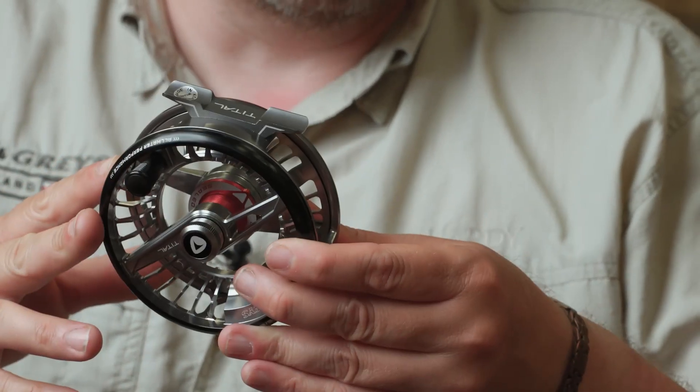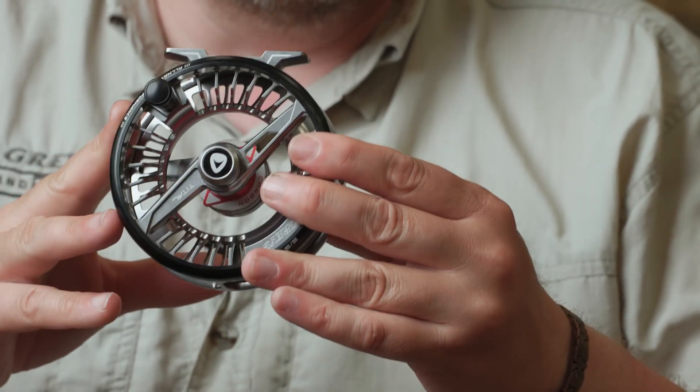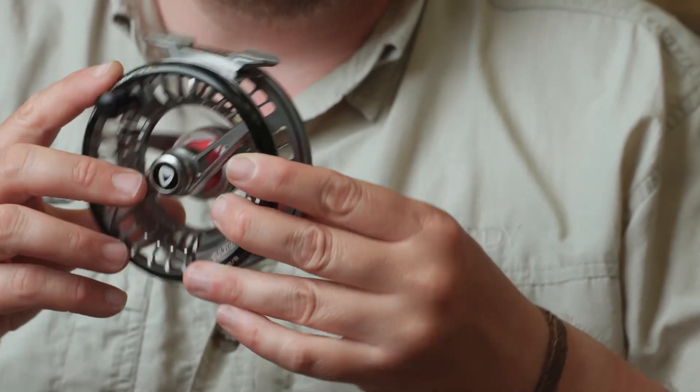The Title reel is fully manufactured from bar stock anodised aluminium, and it's actually two-tone anodised. We've got this really stunning titanium grey colour with a black high-gloss polished palming rim, which gives you a really nice tactile interface with the reel when you're palming it to get nice smooth line control. Just a nice little feature.